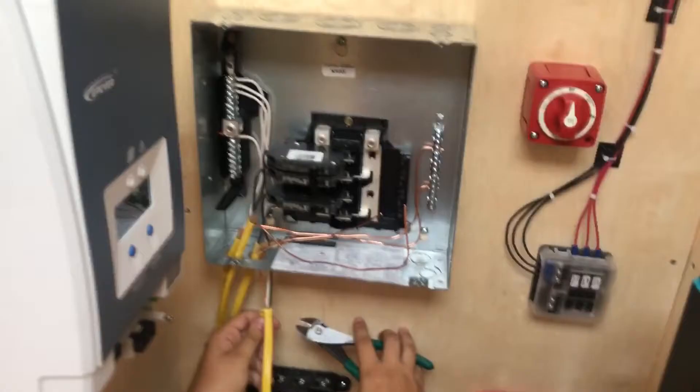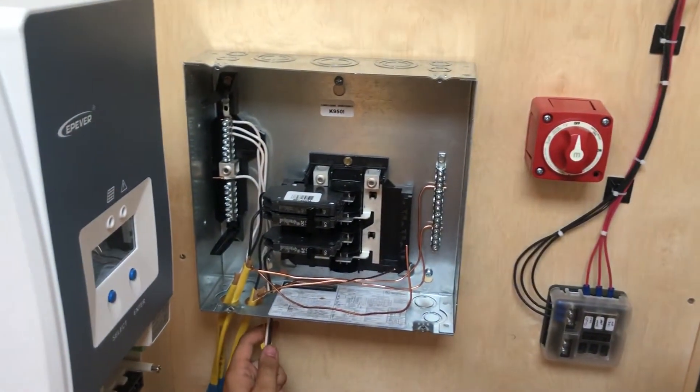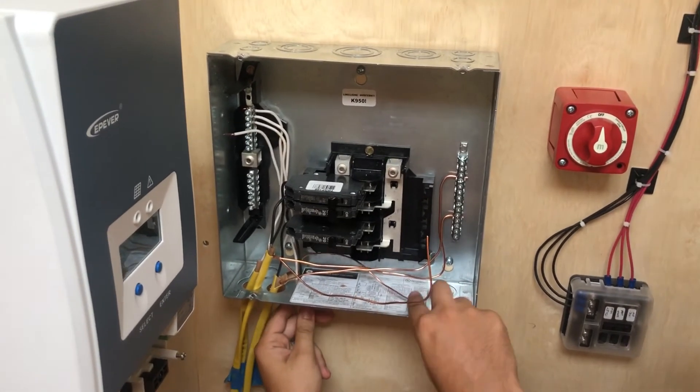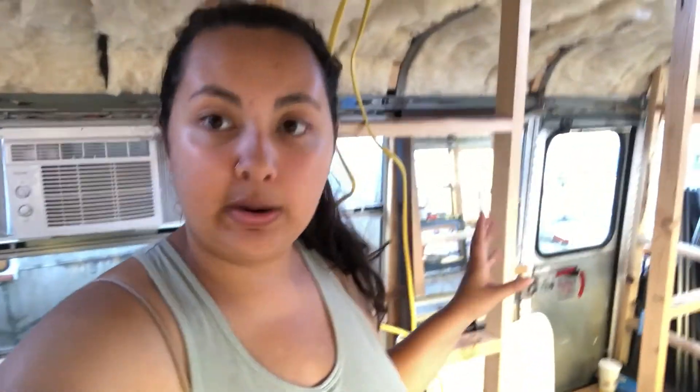We had to go to Home Depot to get the ground bar. We also had to reroute one of the connections because there wasn't enough slack, so that's what Eric is doing now. You can see the ground bar is in — that's what the bare wire connects to. We have a huge pile of cardboard from electrical components that we've purchased. We don't want to get rid of the boxes yet because we want to connect everything and make sure it all works properly, but I'm going to do a little tidying up. We're going to start framing out the couch soon, probably within the next couple of days.